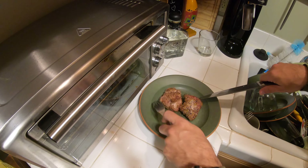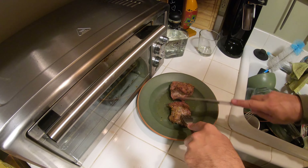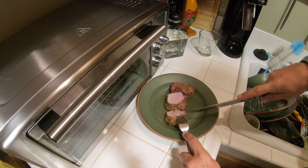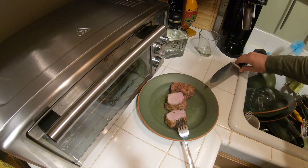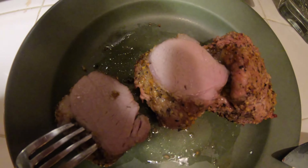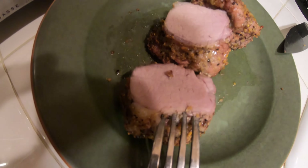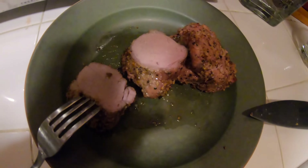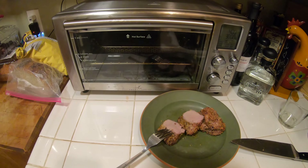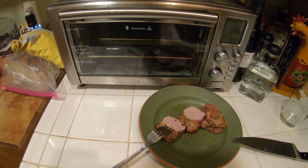Our tenderloins have been resting for about 15 minutes, so let's cut into one and see how they look. Let's cut it in the center. Oh, that is perfect! So 15 minutes on each side for a total of 30 minutes. Look at that — nice and juicy, fully cooked, evenly cooked. That just looks really delicious. Tenderloins in the Emeril Lagasse Power Air Fryer 360 — a total of 30 minutes at 400 degrees with a flip in the middle. Enjoy!